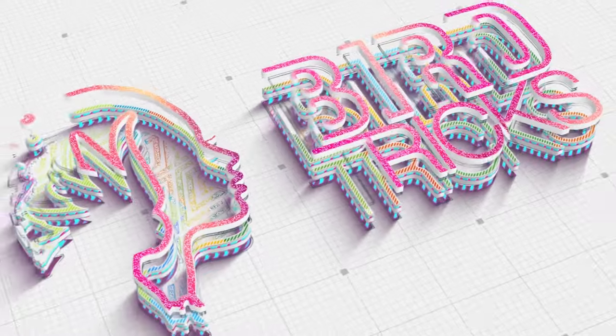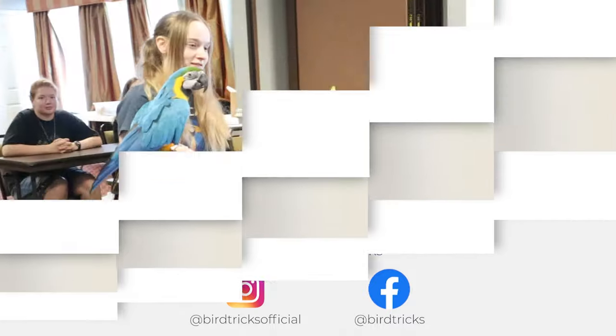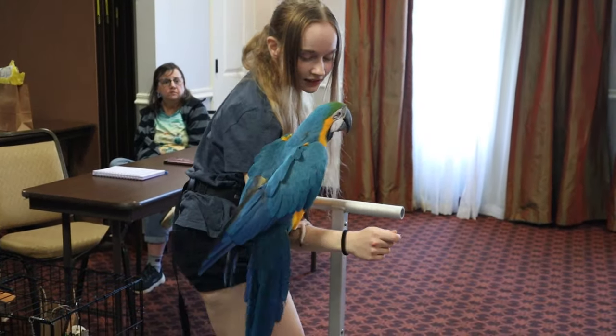Sometimes people come to our class to show us the behaviors that they have trained their bird, only to be surprised that it turns out their bird was training them. Today I'm working with Joyce and her blue and gold macaw, Pablo, who's 11 years old.